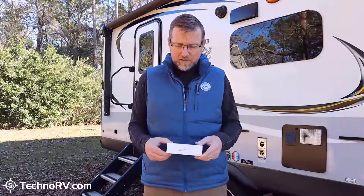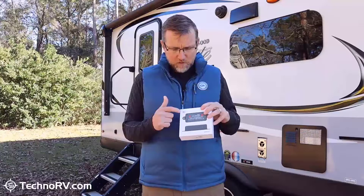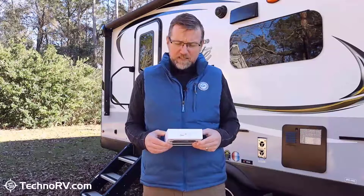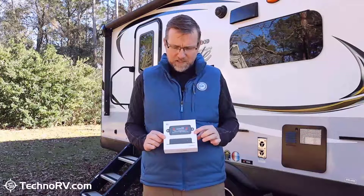The first thing I want to point out is that this product is manufactured in Asheville, North Carolina, so you'll be happy to know that you get the Made in the USA sticker right on the box here. That's kind of hard to do with an electronic piece of equipment these days, but Levelmate Pro believes in that, and we're happy to say it is made in the USA.